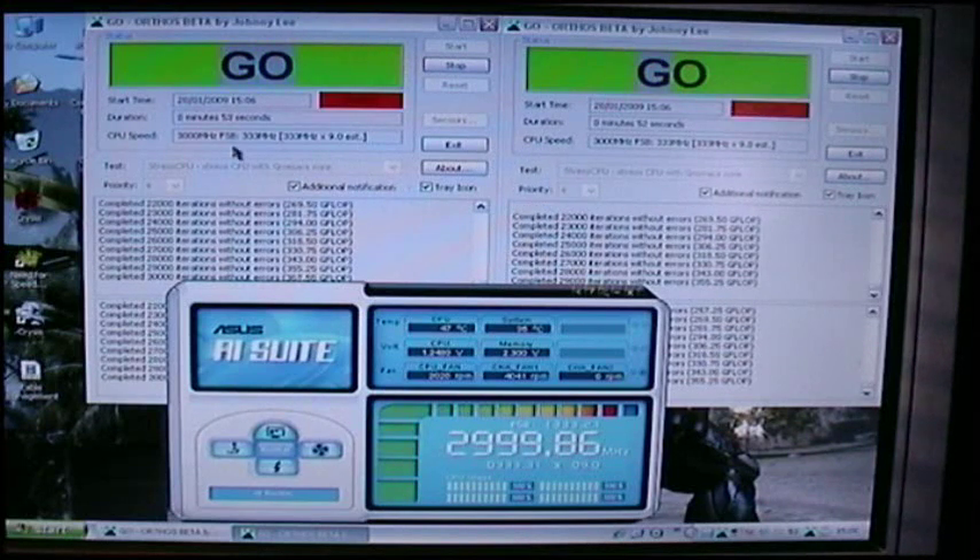I'm just running Orthos. I have been running it for a little bit longer but I've just restarted it, so they're both running at the same time.